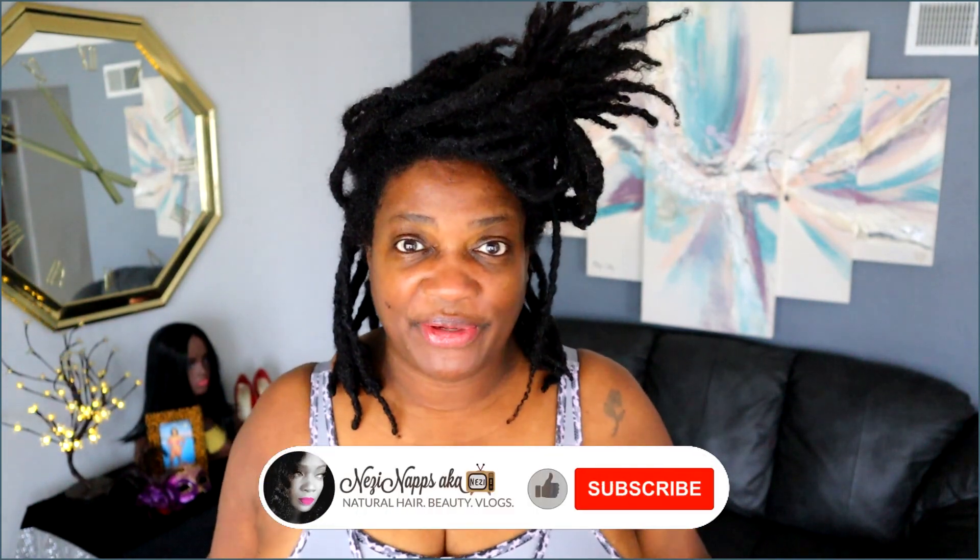Hi guys, so I wanted to show you — alright guys, this is a quick get ready with me.